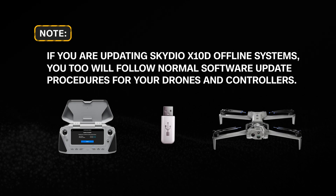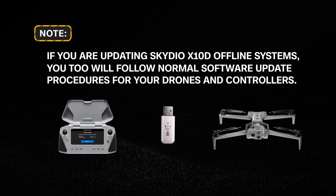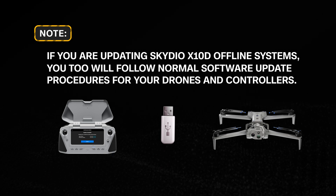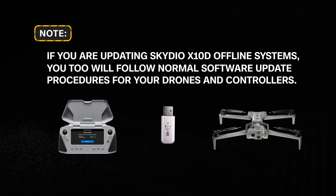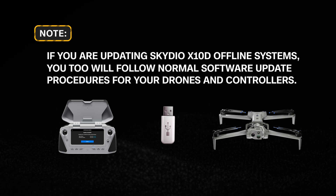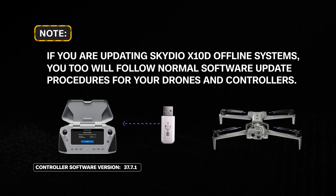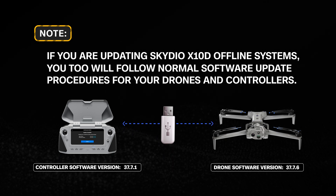Note: if you are updating Skydio X10D offline systems, you too will follow normal software update procedures for your drones and controllers, which in this case requires you update from a USB-C drive that contains the latest software versions — 37.7.1 for your controllers and 37.7.6 for your drones.